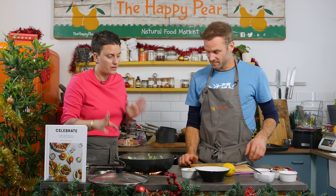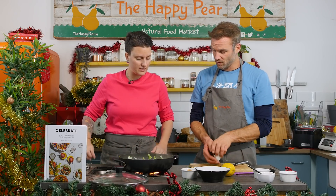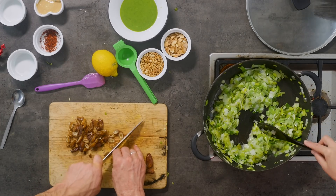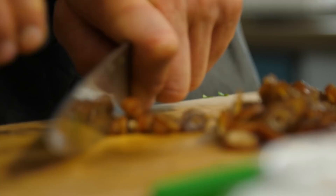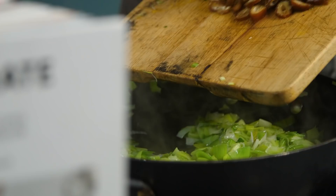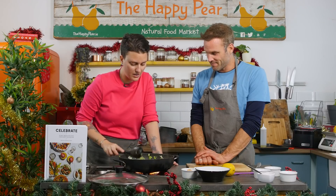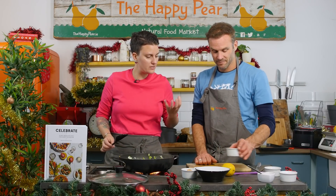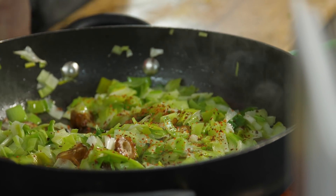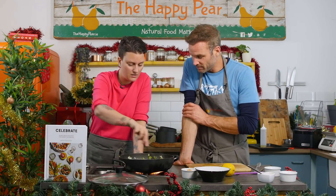We're going to add a little bit of chopped dates into our leeks — this is where the sweetness comes in. Dates and leeks — interesting combination! The heat will soften them up. We've also got some sumac, which is a Middle Eastern spice. If you haven't got any sumac you can use a little bit of paprika powder and even a bit of lemon zest. It's lovely and citrusy.